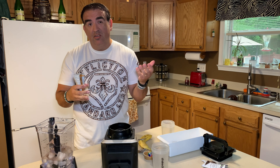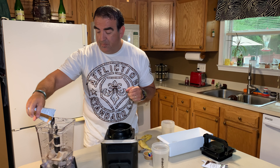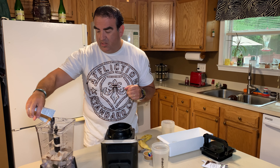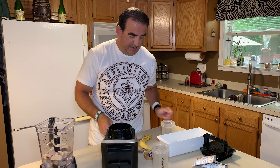We're gonna take half a packet of the chocolate — let me make sure this is all nice and settled — and pour half of the chocolate one in there. That's about a half.